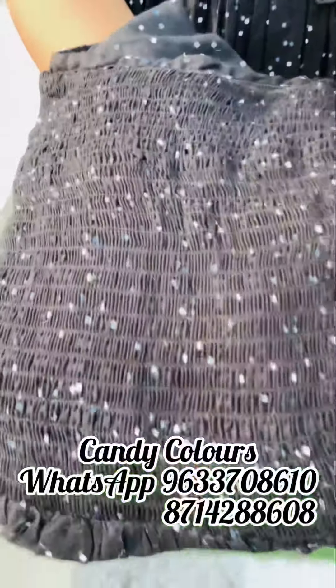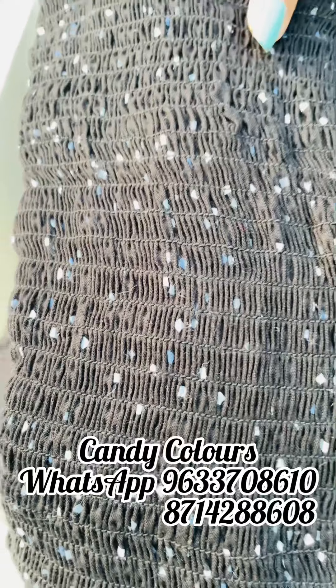The first color shade is black. We have a closer color shade — it's the yellow color shade in the black color. It's only smoked.